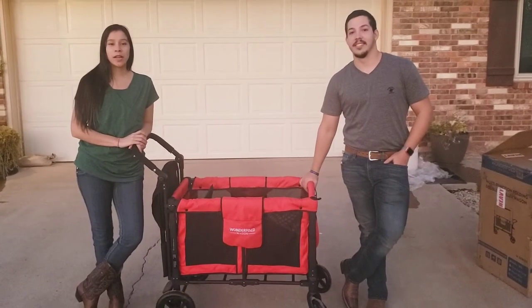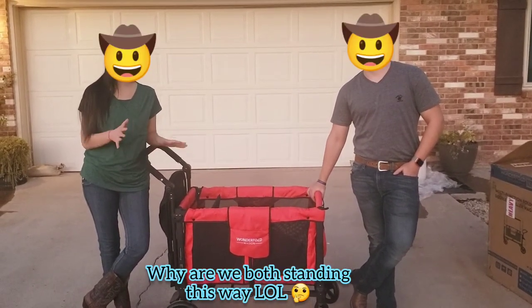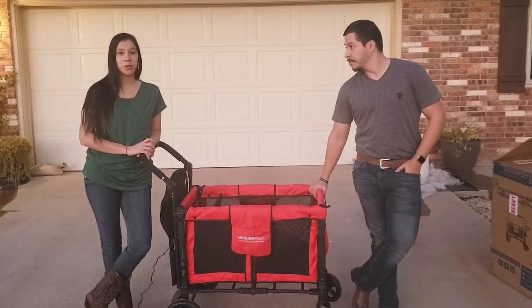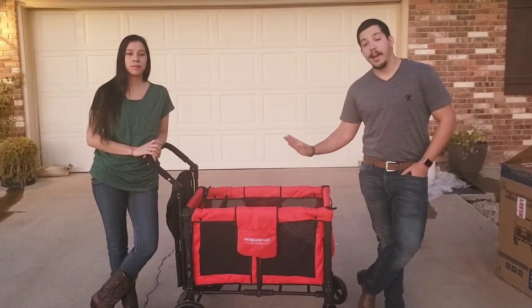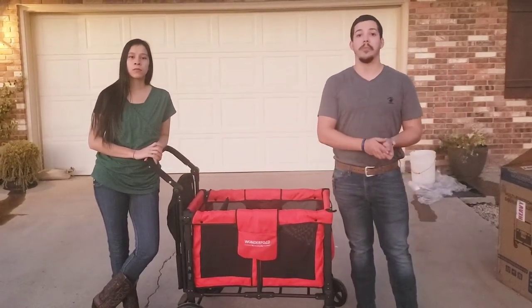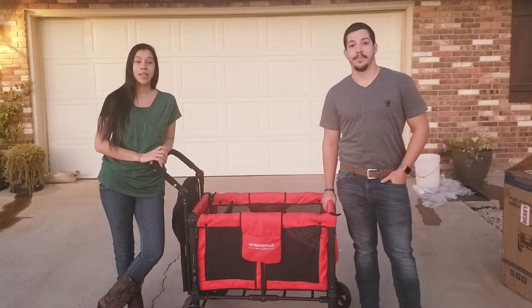Thank you for joining us on our Wonderfold W-2 assembly video. We hope that it's helped you — we know we had to learn a few things along the way, so hopefully we saved you some of that learning process. We hope you enjoy your Wonderfold. Like, share, subscribe, and all that good stuff. If you find you're missing some hardware, go ahead and bring whatever you're missing — bring the bolt, bring the nut — go to Lowe's or Home Depot so you know what you're looking for and can replace whatever you need. See you on the next one.